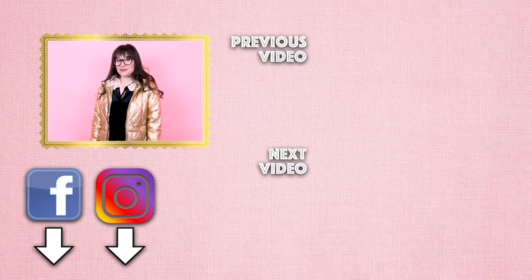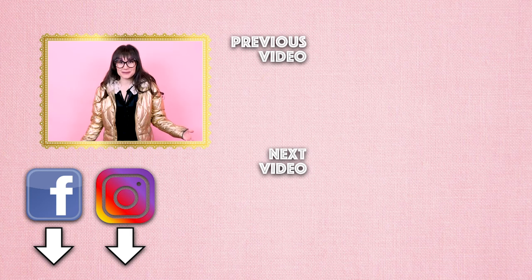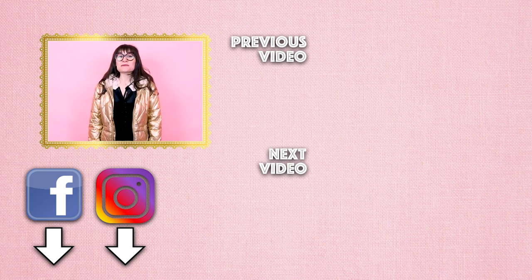Thanks so much for watching Sew Anastasia today. If you have any questions or comments, leave them down below. If you're not already a subscriber, make sure you subscribe and hit the notification bell. I'm now teaching sewing classes in studio and virtually — information is at SewAnastasia.com and there will also be a link down below. Make sure you follow me at Sew Anastasia on Instagram, Facebook, Pinterest, Twitter, and TikTok. I also have a Patreon — if you'd like to donate a dollar, it would help the studio out so much and keep us going. Sewing forever kind of sounds awesome. Thanks so much for watching. Bye!